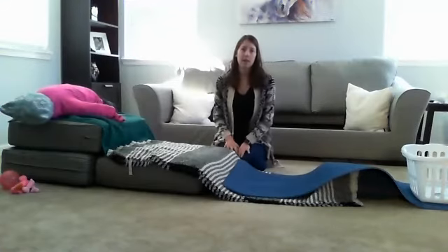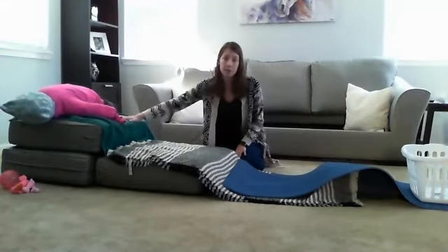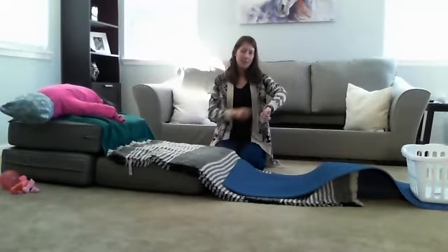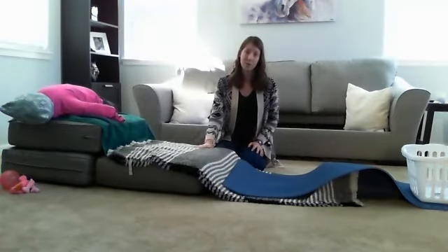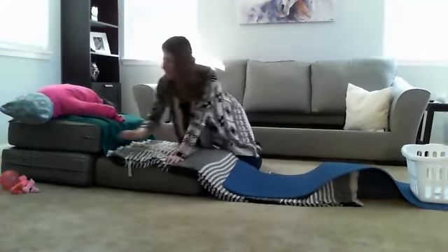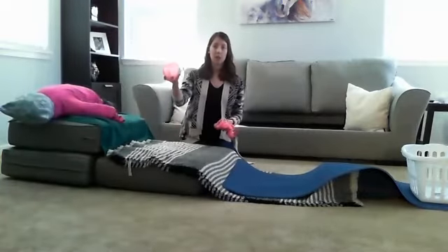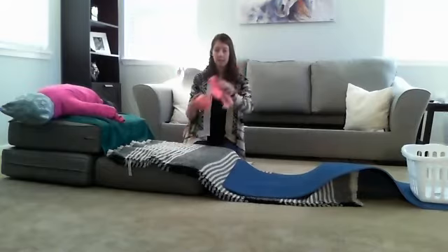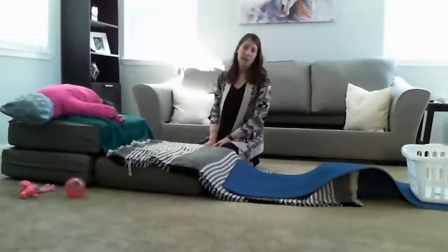Much like my crawling video, I incorporated lots of different textures into this rolling obstacle course. If your child has long sleeves and long pants on, the different textures aren't going to make too big of a difference. So I also wanted to incorporate some different textures for the items that the child will be holding. I've got a spiky ball and a soft stuffed animal that can help provide some additional texture input while your child is doing their rolling activity.